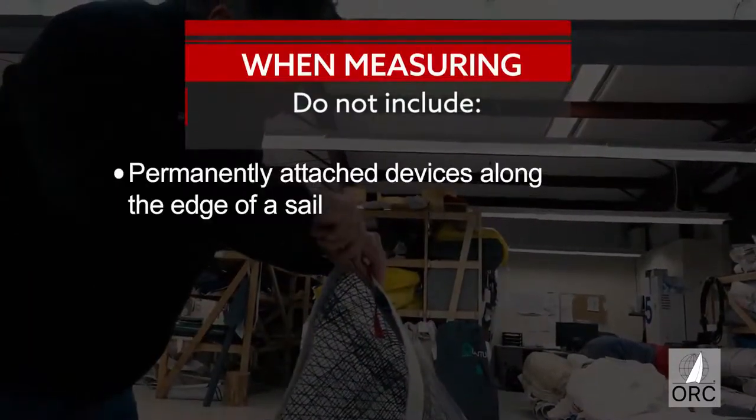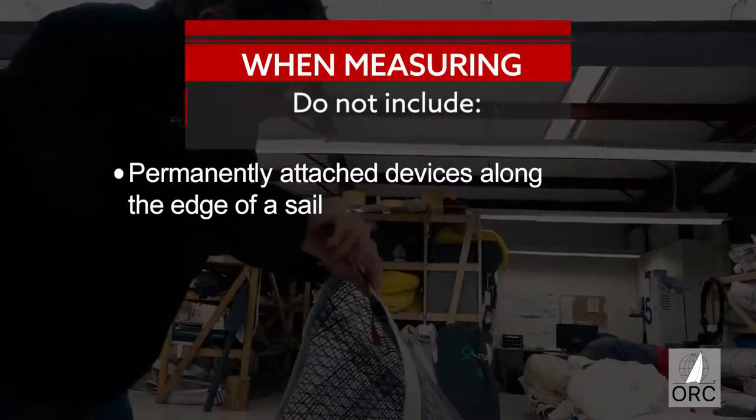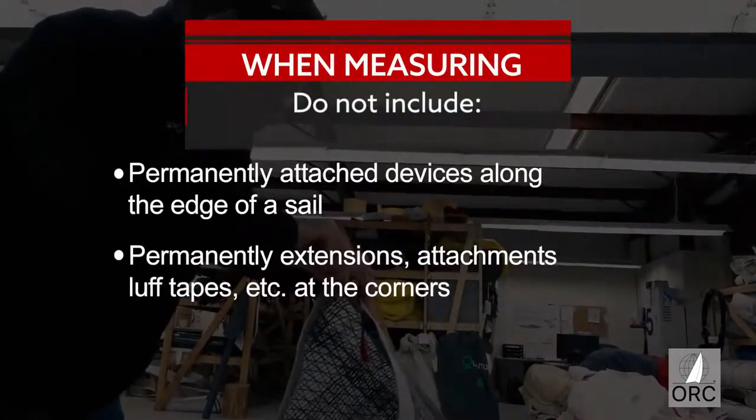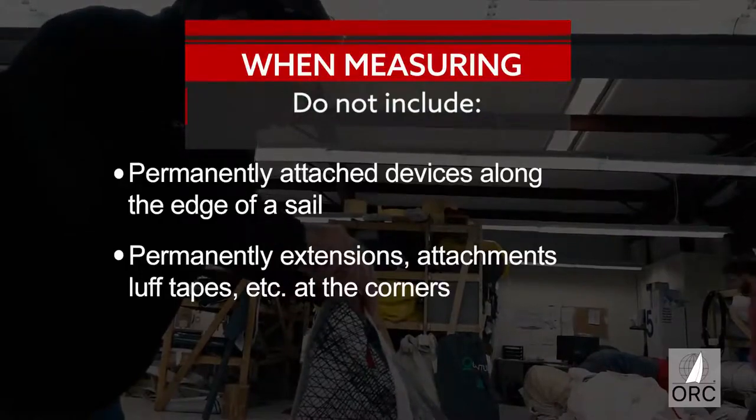When measuring, do not include any permanently attached devices such as clips, cars, or loops along the edge of a sail, such as the luff, or any permanently attached extensions, straps, or other items at the corners.